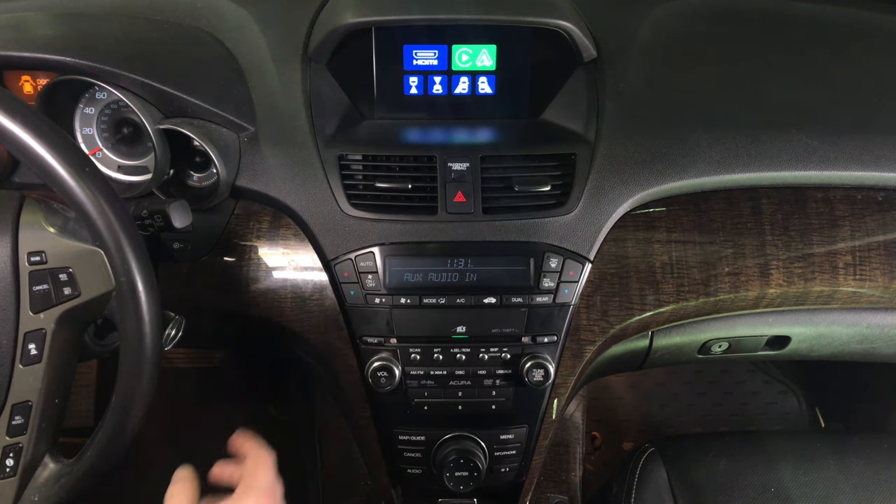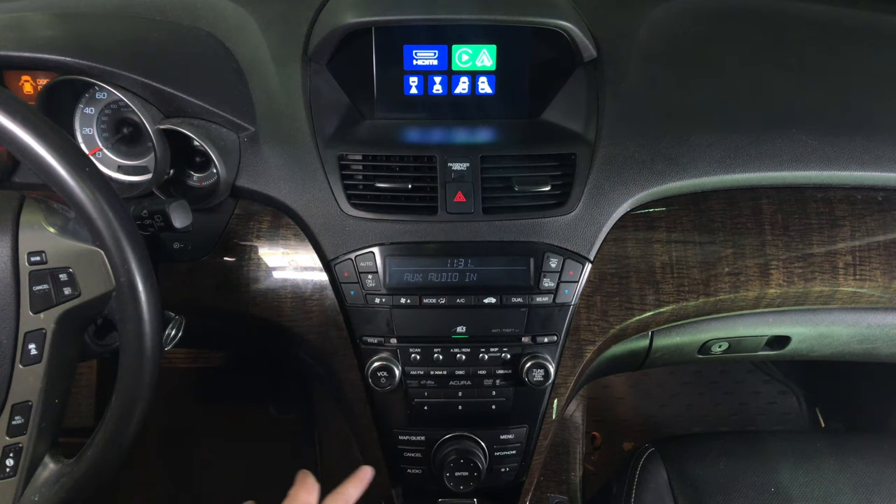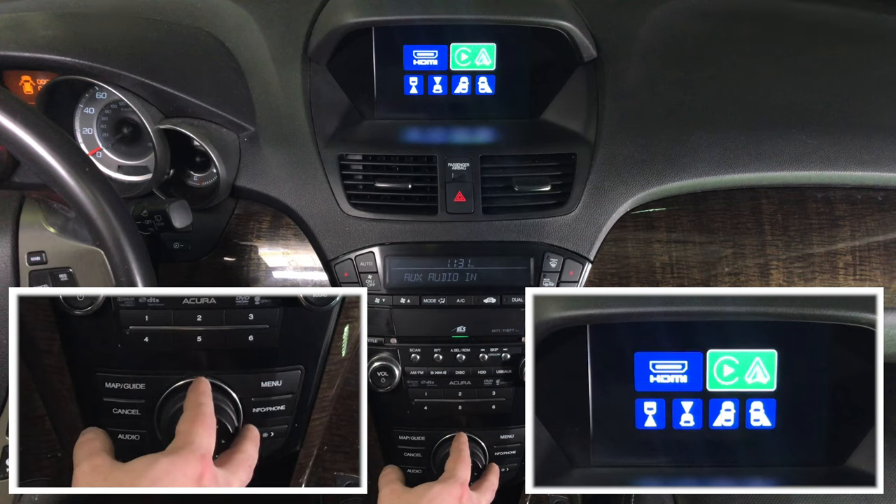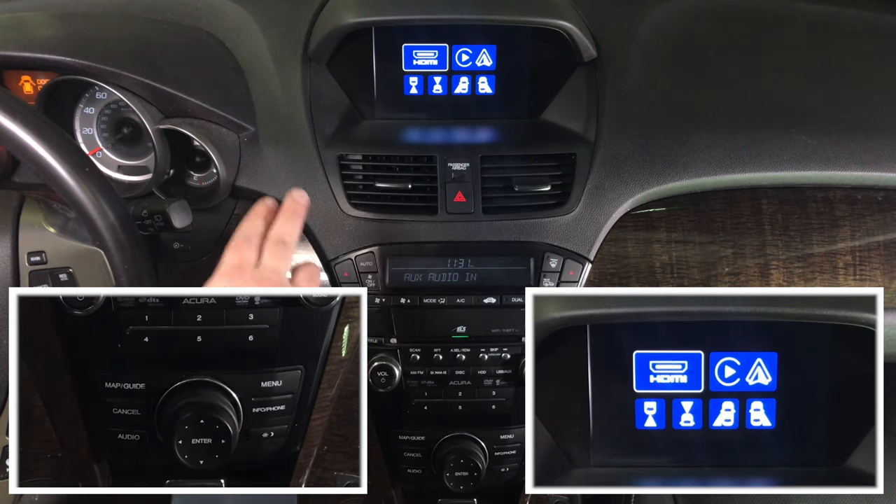To change between the interface and the factory screen, press and hold the cancel button. You have options: HDMI, CarPlay, Android Auto, and camera inputs.